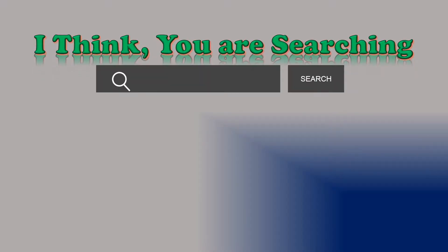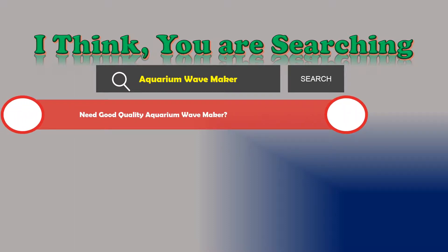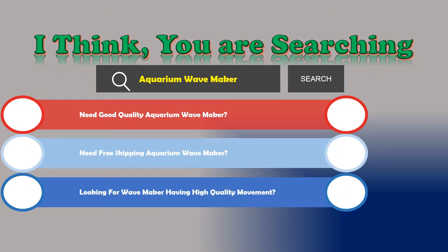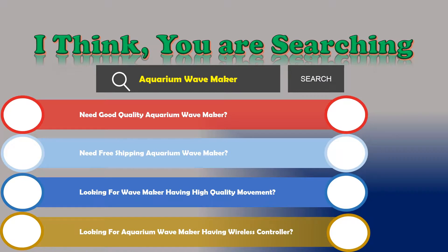Hi, I think you are searching about aquarium wave makers. If you need a good quality aquarium wave maker with free shipping, high quality movement, or a wireless controller, then let's go and stay until the end. We are reviewing the top three best aquarium wave makers.